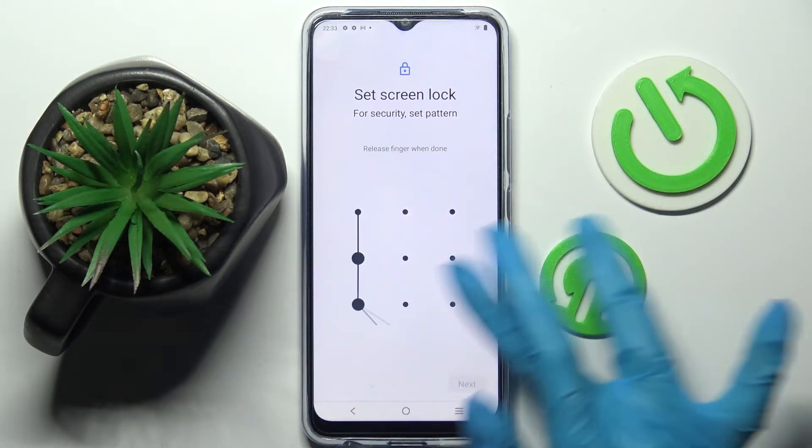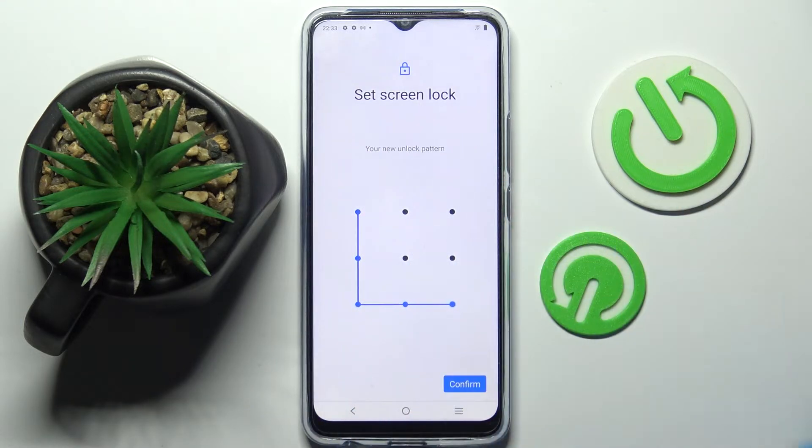After that you need to enter your lock-in method, choose Next at the bottom right corner, repeat it and tap on Confirm at the bottom right corner as well.